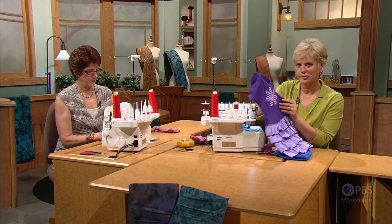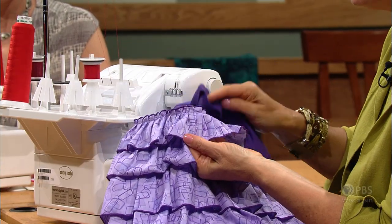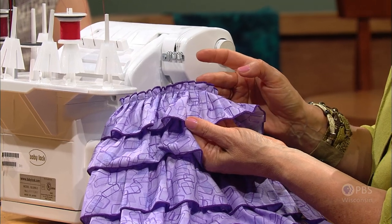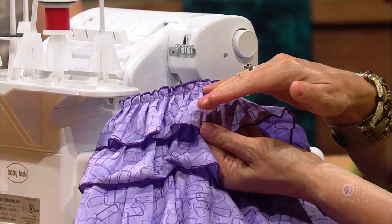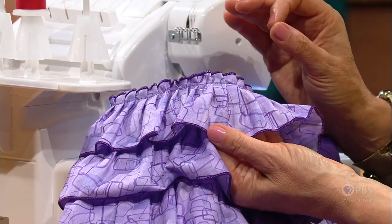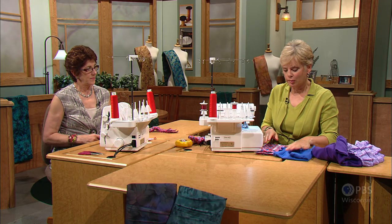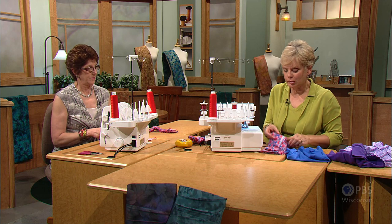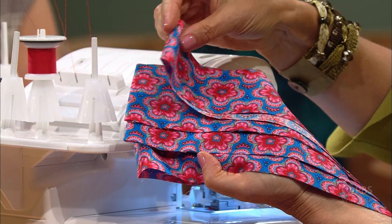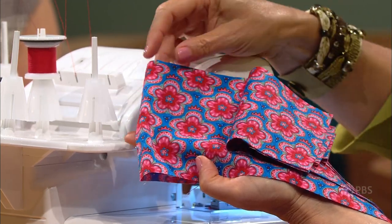The ruffles on the Ruffled to a T boutique little top and dress have two serger treatments. The outer edges are finished with a rolled edge stitch, a very common serger stitch. The chain stitch with some special settings creates the ruffles. Barbara cut four ruffles for that size t-shirt: 2½ inches, 3½, 4½, and 5½ inches. For a smaller size, you would only use two or three ruffles.